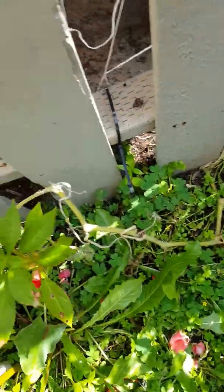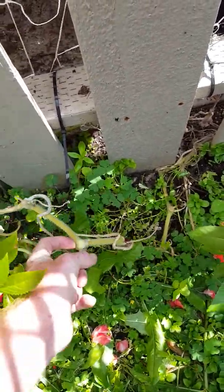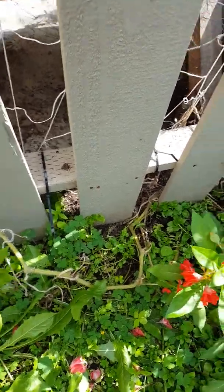There's also a squash vine — I don't know where it's connected to, but probably nowhere. I'm most likely going to have to clean that out.